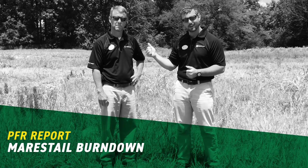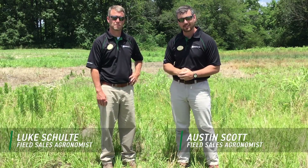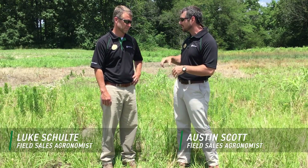Welcome everybody. I've got Luke Schulte, Ohio agronomist, with me. I'm Austin Scott, field agronomist down south. Luke, tell me a little bit about the plot we're in right now.